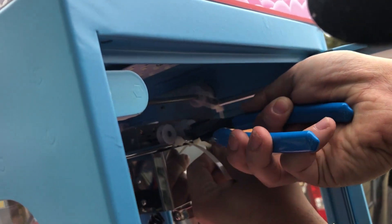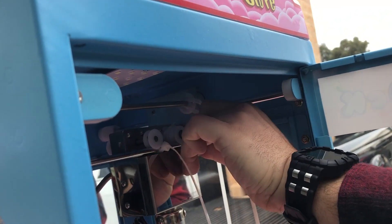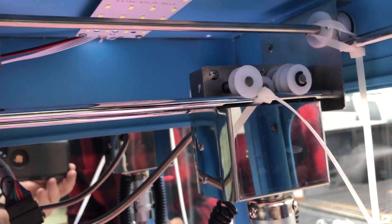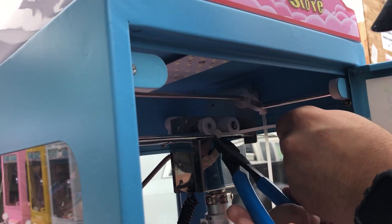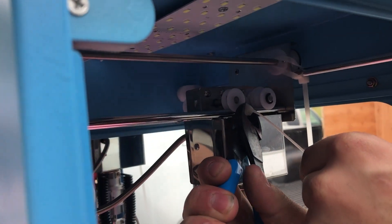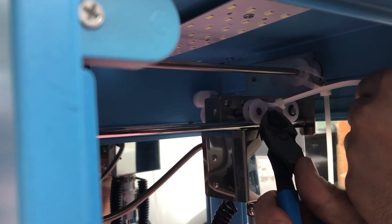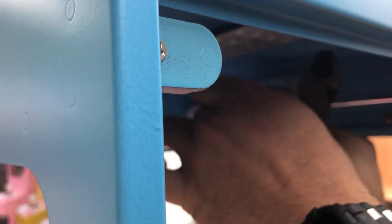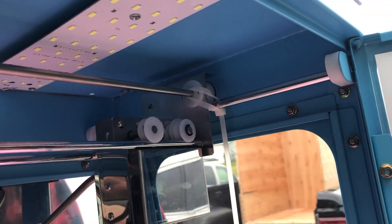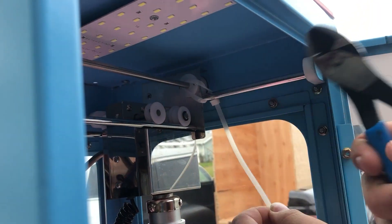There we go, nice and easy. Two more to go. They put these on here really tight. One more to go — this one will be nice and easy. Boom, just like that.